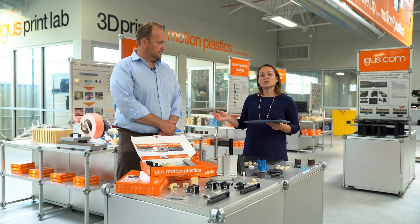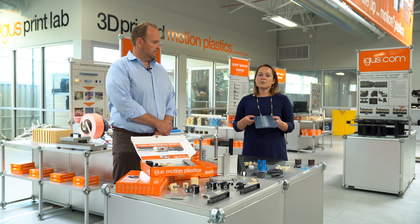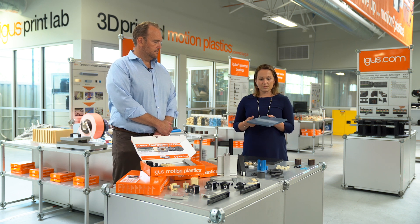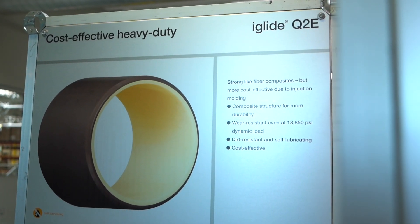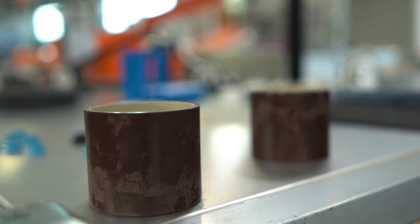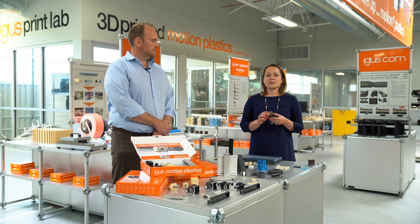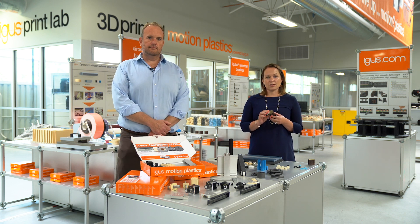They come in lengths up to one meter and can be cut to length for you. They're available in 10 different materials with thicknesses in 6, 10, 15, 30, and 50 millimeters. Next up is our Q2E bearing — these are multi-component bearings that we've had available since last year. They're meant for really extreme loading such as 26,000 psi, and meant to take very high edge loads as well. The Q2E bearing is now available in inch sizes from three quarters of an inch to two and a quarter.